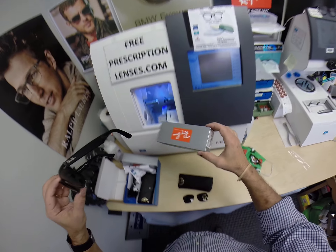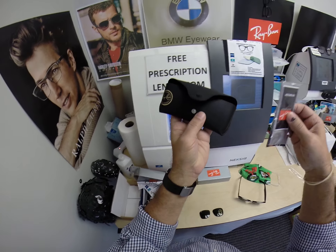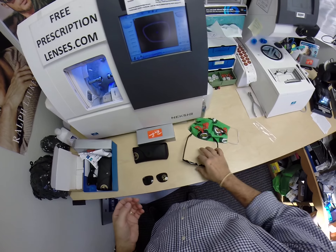Of course, it comes with all the manufacturer's original packaging: the box, the Ray-Ban cleaning cloth, the Ray-Ban case with the cleaning cloth inside, the booklet, and of course you're going to get my premium microfiber cleaning cloth.